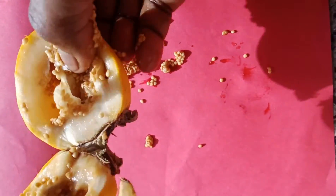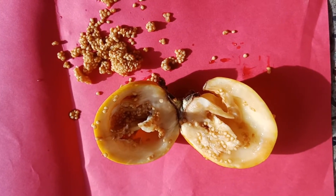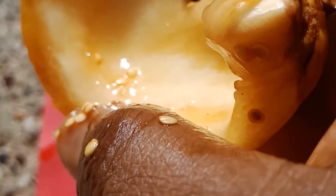Now, here are the two seeds that are raised. I am going to cut it and I am going to use some seeds. Let's take a look at it. It's very juicy.